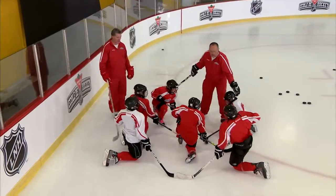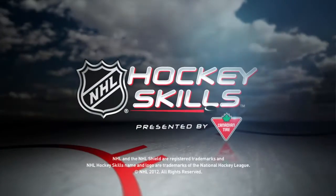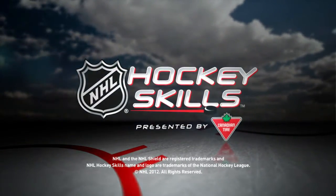Great job, team. Good job, Coach Brad. Look for more NHL hockey skills presented by Canadian Tire on NHL.com.